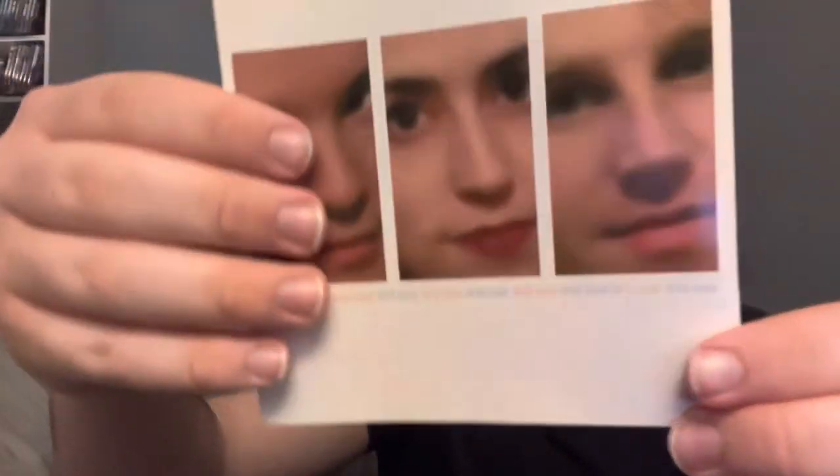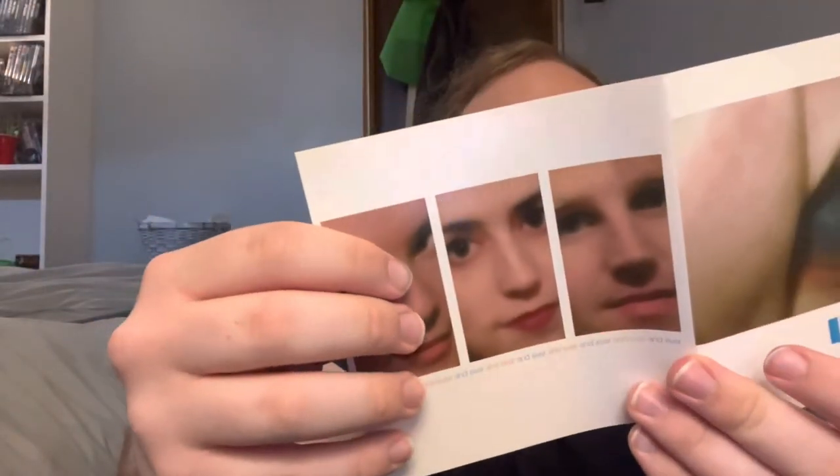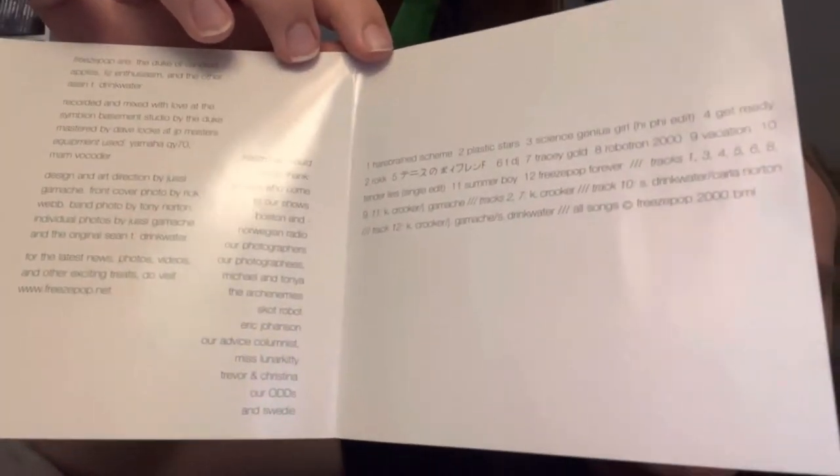There's the CD itself, and the main members of the band. Of course — this is what their faces look like — that's so cool. Inside of this, ooh, it's got a bunch of art stuff and the songs on the album. That's very, very cool — love that.